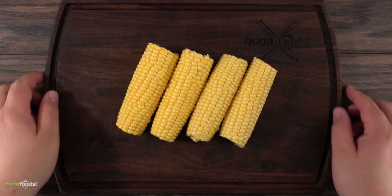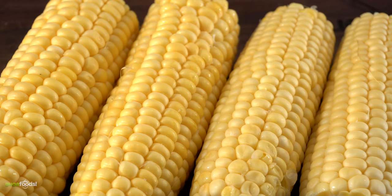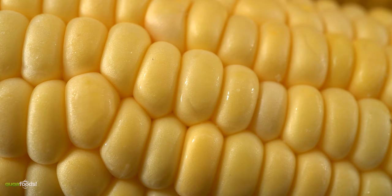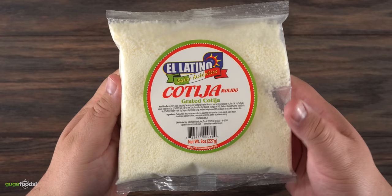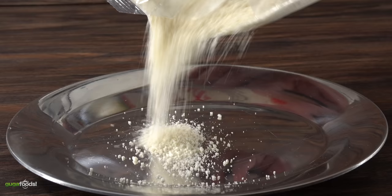Now let's talk about corn. These are sweet corn and this is exactly how they came — unfortunately without a husk. Especially in today's times we gotta get what we can; this was the only one left in my supermarket. And this is cotija cheese. To my surprise this is always available even in today's times because it's not that popular, and you will always find it in the Latin section of your supermarket, but you're also able to order it online.